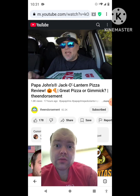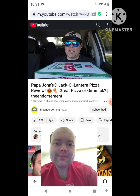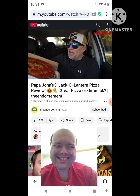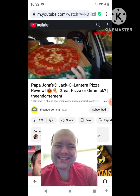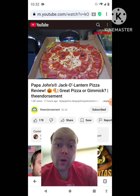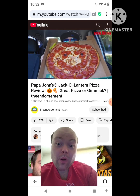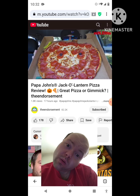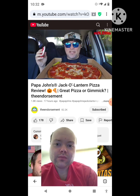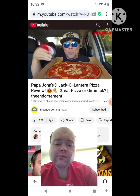What is up everyone? It is the endorsement and it is time for another review. This is where I try something and tell you if you should like it or not. I can be very persuasive — better ingredients, better pizza, better get you some Papa John's. So here we go — the Jack-o'-Lantern pizza. It's a thin crust cheese pizza with pepperoni, and they throw two olives on the side, giving you the Jack-o'-Lantern pizza. They're not reinventing the wheel here.